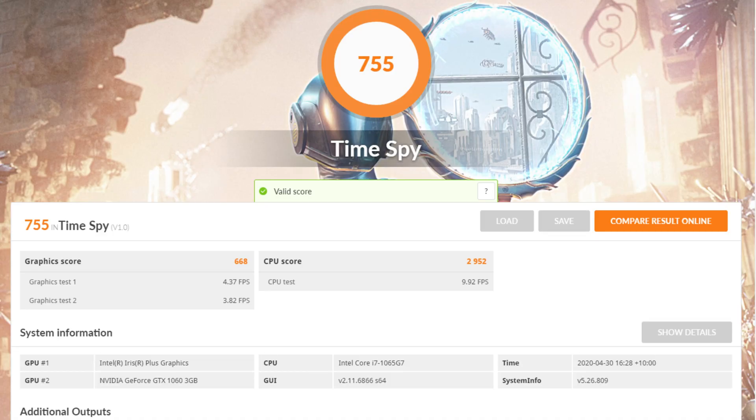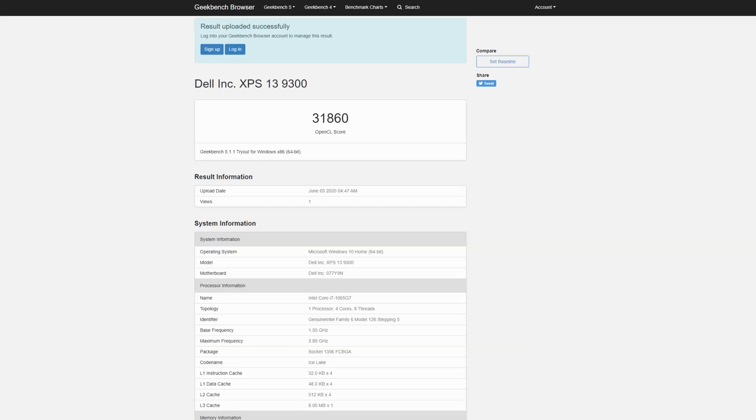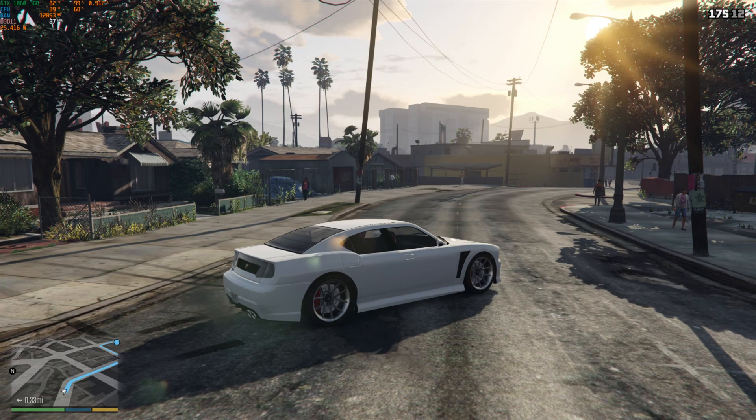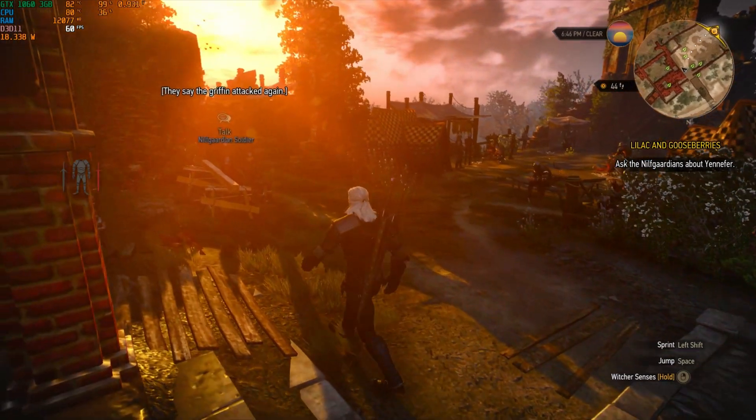The TL;DR on performance is that you get a great increase in graphical performance, but not as much as you would expect from a desktop GPU. Using 3DMark as a baseline, I was getting about a five times performance boost in raw numbers with the GTX 1060 compared to Intel Iris Plus graphics. Using Geekbench, I was getting about 10K on the Iris Plus graphics, which is pretty good for integrated graphics, but with the GTX 1060 I was getting about three times that. In gaming, I noticed an equally substantial increase, often with the ability to increase resolution and graphics quality as well.